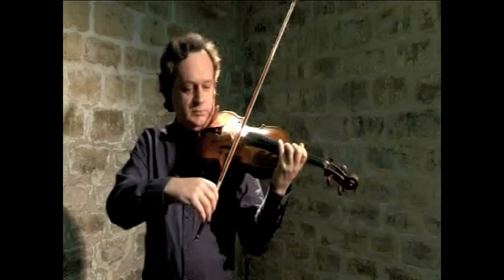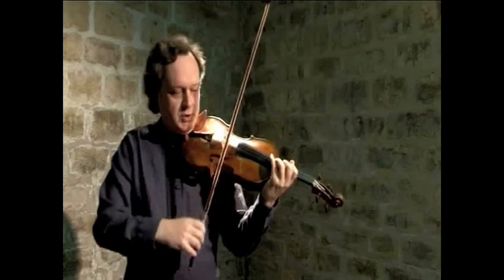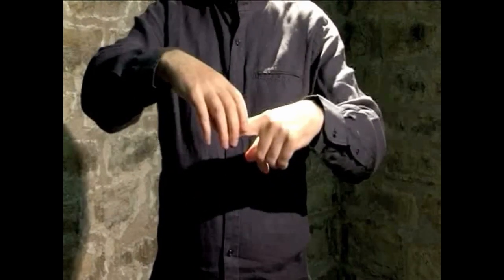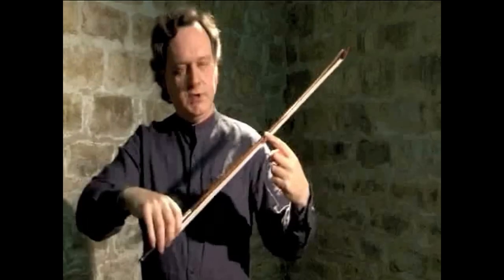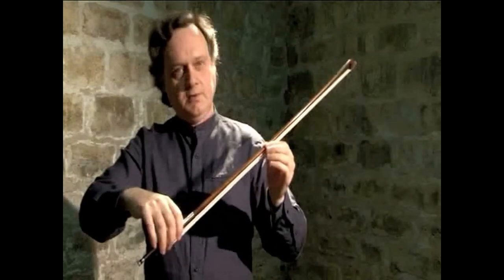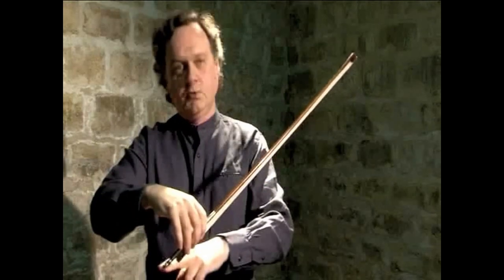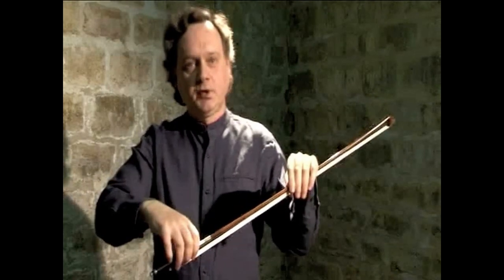In the history of teaching techniques, this difficult question has been answered in a variety of ways. For instance, in the old German school, the correct position of the elbow was as close as possible to the body of the player. To test the student's capacity to do so, she or he was asked to keep a book under the arm. If the student failed and the book fell, she or he was not considered apt to master any basic technique of the instrument.